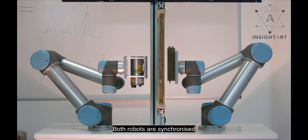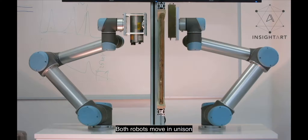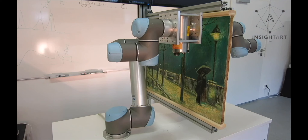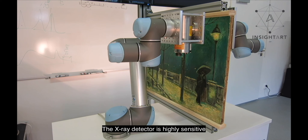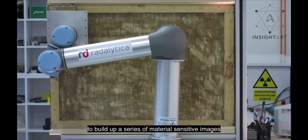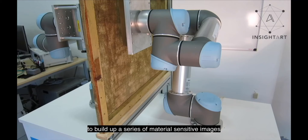Both robots are synchronized and mirror each other perfectly, moving in unison to cover the entire painting. The x-ray detector is highly sensitive and can measure the wavelength and energy of the x-ray photons to build up a series of material-sensitive images.